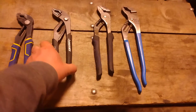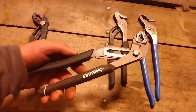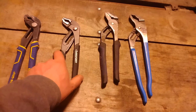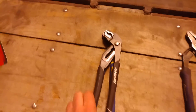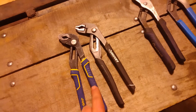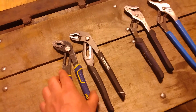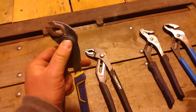I just picked up this pair of Husky 10-inch pliers. They're a little cheaper — I think they're $12.99 or something at Home Depot. They are very similar to the Irwins, and I think the Knipex Cobras are pretty similar too. There's a little difference in the handle material between all three of them, but the water pump style is very convenient for small jobs.